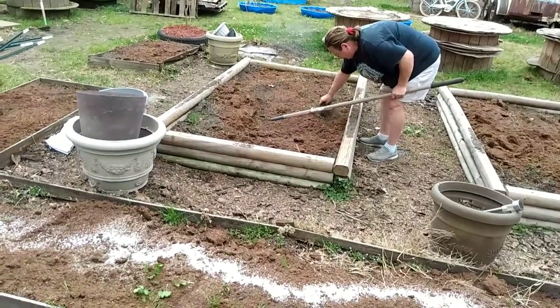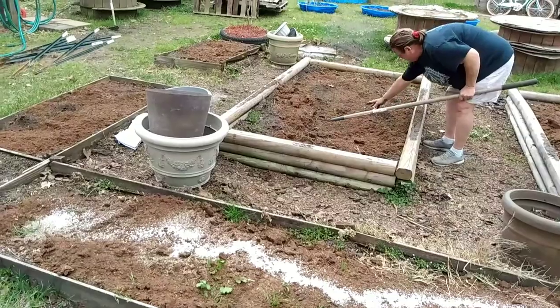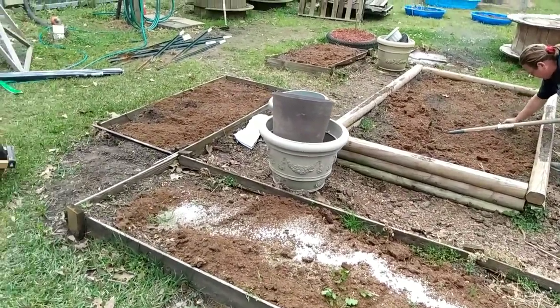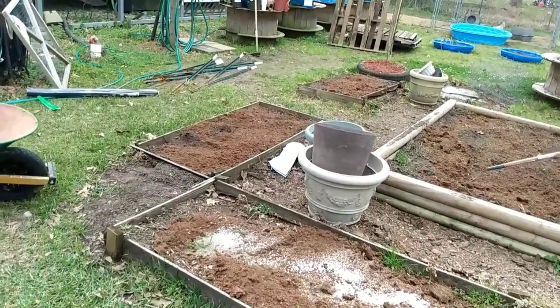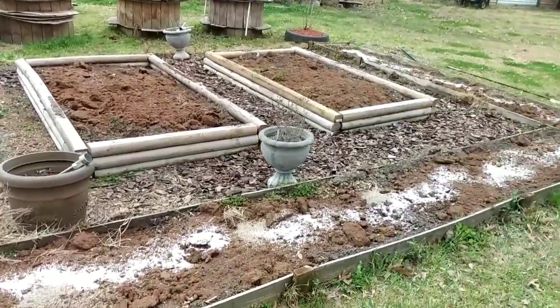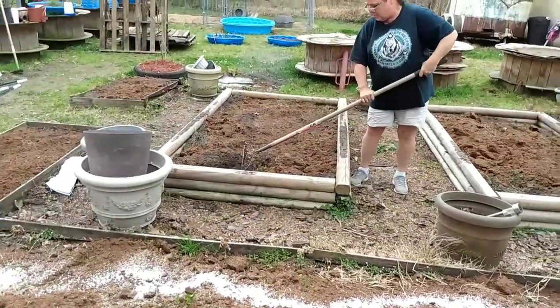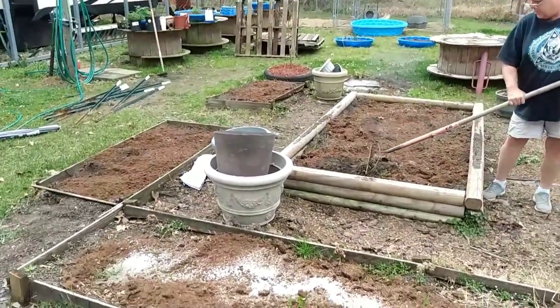She's out there getting some of the weeds and spreading some of the stuff out before I start tilling. We'll till it all up really, really good and spread it out and get it going. I won't bore y'all with the tilling because I did that on the last video, but we'll be back when I'm done.